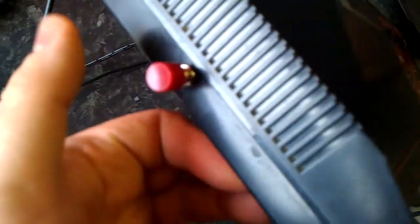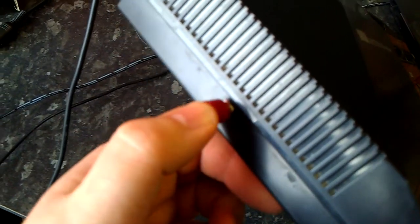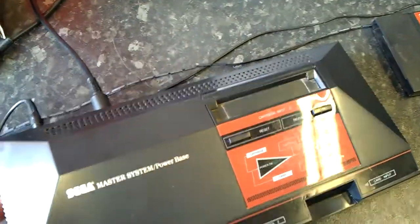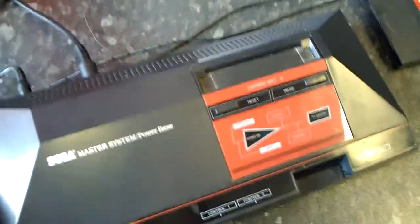So on the side, I've got the switch here, which is a push button switch. I've opted for this time, mainly for cosmetic reasons. It's a bit nicer than the old throw switches I've been fitting to the Sega Mega Drives.